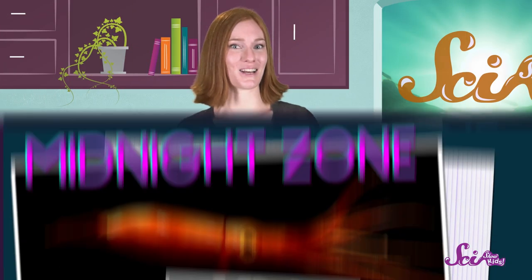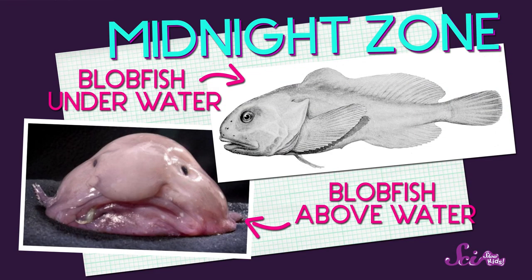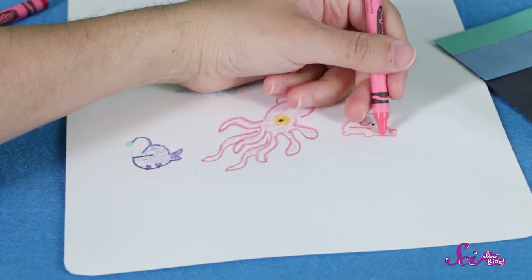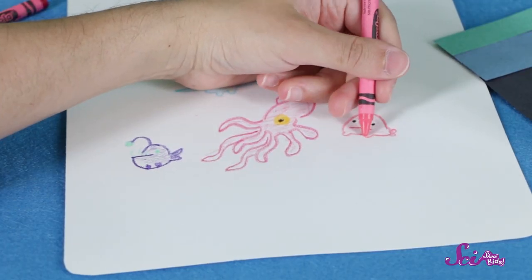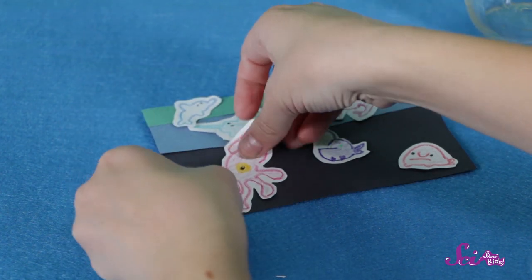And finally, there's the midnight zone. This is the deepest and darkest zone. The pressure at the bottom of the ocean is really high. This means that the animals that live there are being squished from all the weight of the water above them. So the animals in this zone have very special bodies to help them survive at these depths. For the midnight zone, let's draw a giant squid, an anglerfish, and one funny animal, the blobfish. Now that I'm finished with my drawings, I'll cut them out and tape them in the zone where they belong.